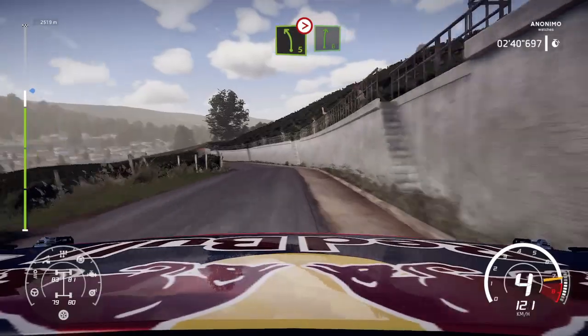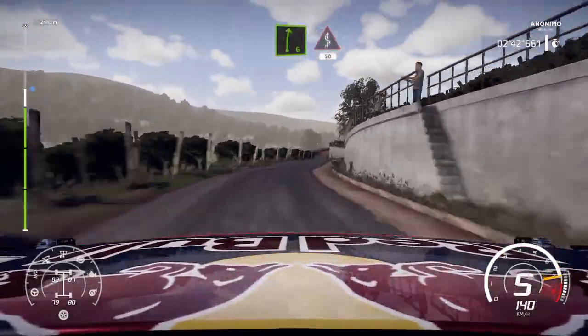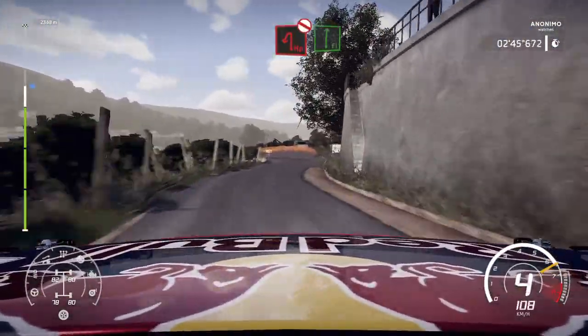Keep in. Left 5. Tightens. Into right 6. Kicks. Hard break. 50. Heave in left. Definitely don't cut. Into flat right. Big cut.